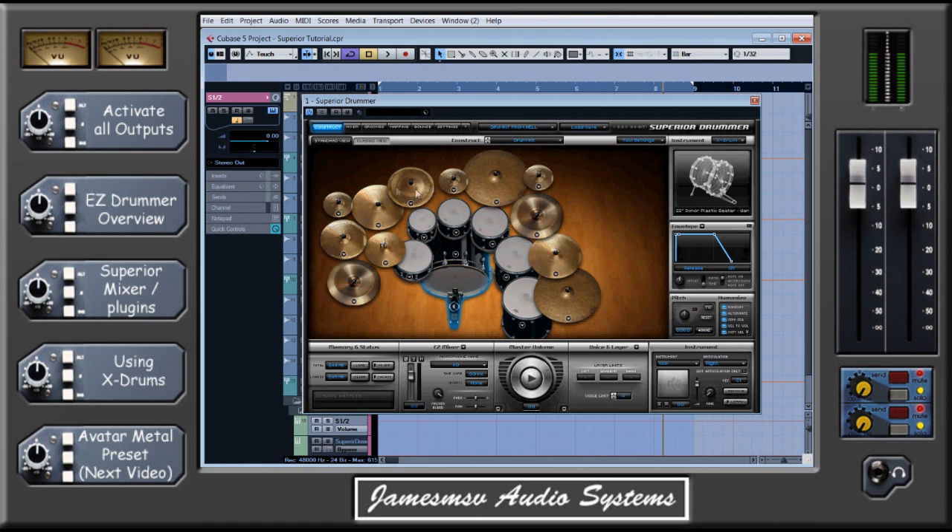You'll see links down the left-hand side as always to this topic and all the other topics of the episode, so if you find you already know about something, please use those navigation buttons to skip forward and go past anything you think you already know or you're not interested in. Activating all outputs works the same whether you're in EZdrummer or Superior Drummer, and probably in all other types of programs to be honest.